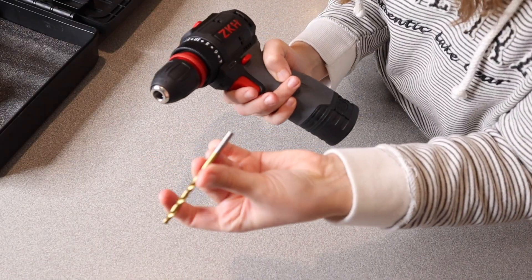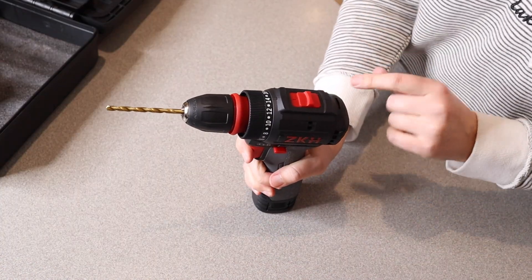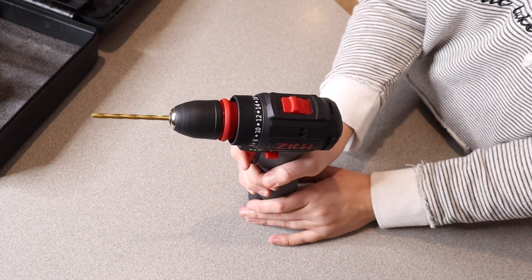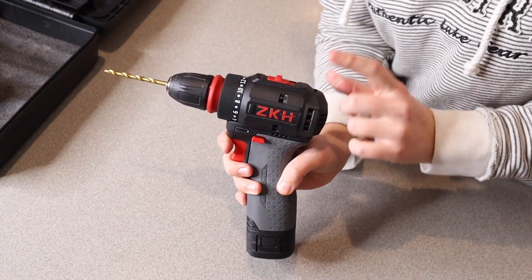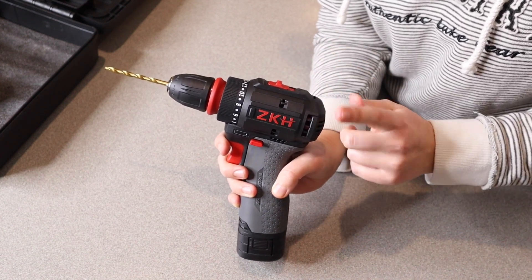I'm going to go ahead and put this bit in and test the two different speeds. This is on the first one and the second one — that seems significantly faster. Overall, I feel like this drill set has everything you need to get started. I really like the hardcover case and that it comes with two batteries as well as the charger.